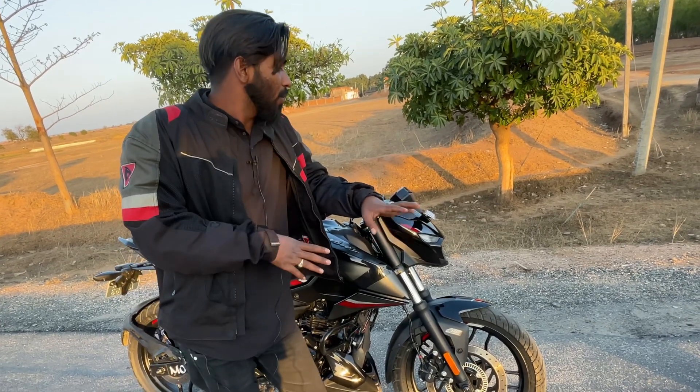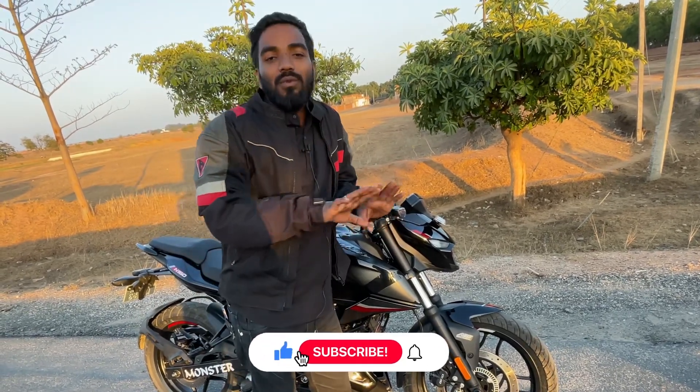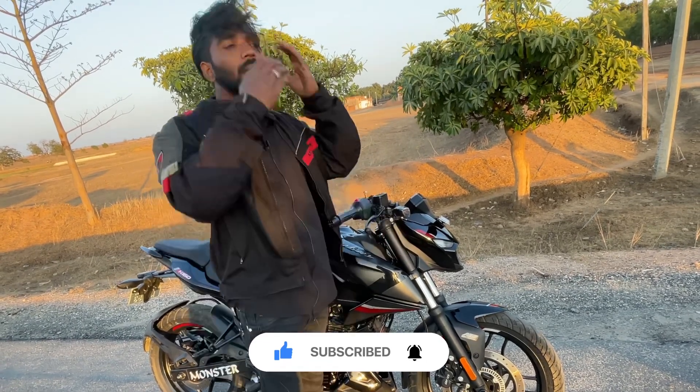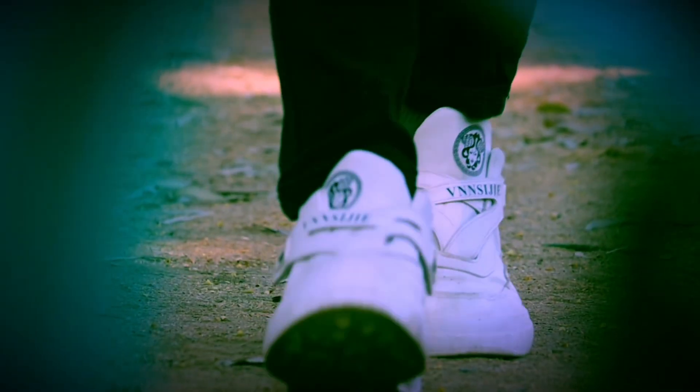If you want bike reviews on my channel, please subscribe, like this channel, and share it. Until next time — bye bye.